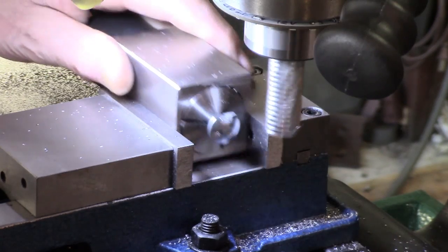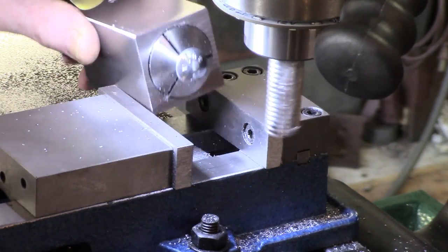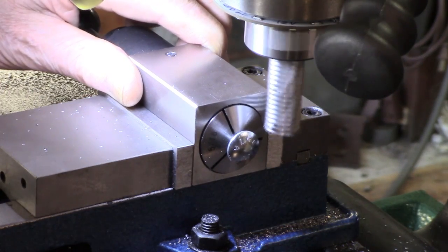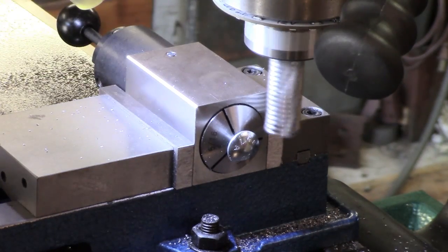And then just flip the block — I don't need a vice stop on this because it isn't that critical. We're just lined up on the end of the jaws there, taking about a 50-thou cut.